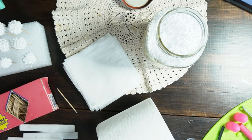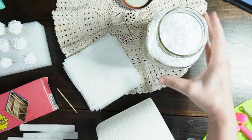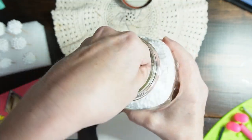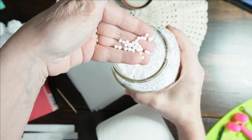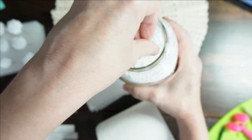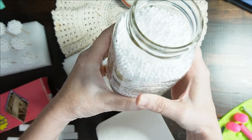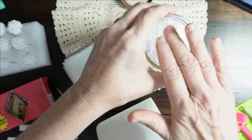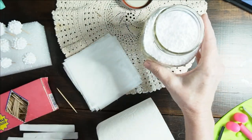To make the faux blackberries, what you're going to need is some of these teeny tiny foam balls. I put mine in a jar because these things will go all over the place. So I just put them all in here and then I can put a lid on them and use them when I need them.